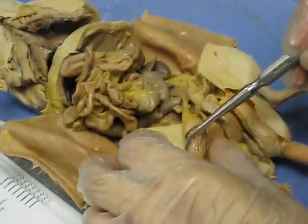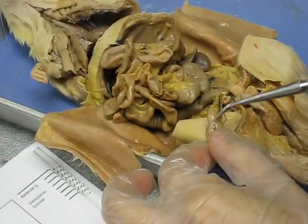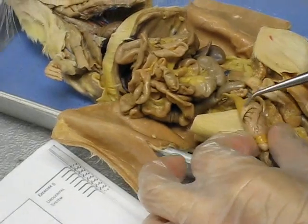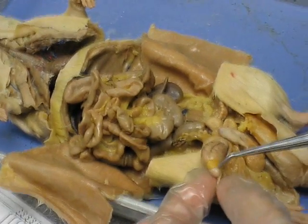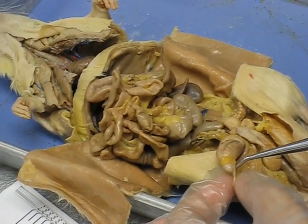Surrounding the testicle is the epididymis. This is the head of the epididymis, the body of the epididymis, and down here is the tail of the epididymis. You find the tail of the epididymis, you can find the gubernaculum.